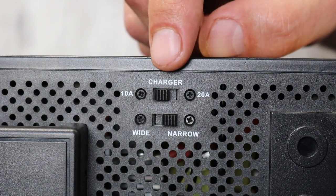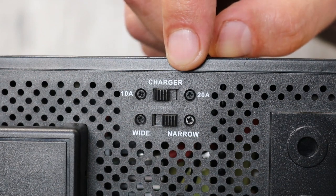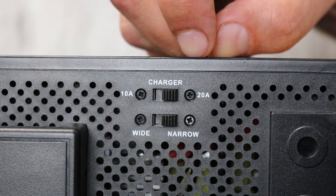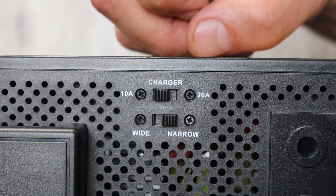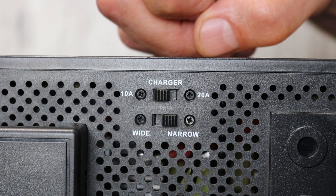On the back you have the option to charge your inverter at 10 or 20 amps through the selector here. You can fast charge on 20 amps, but we recommend that you charge on a 10 amp setting to help prolong the unit's battery life. This will take about 11 hours to fully charge on a 10 amp setting with no load connected.